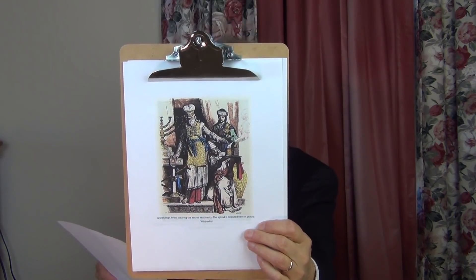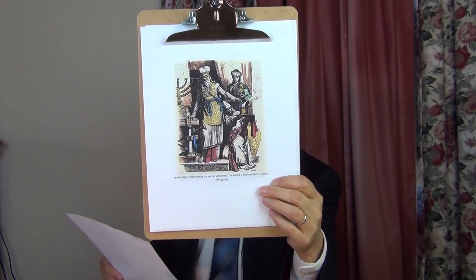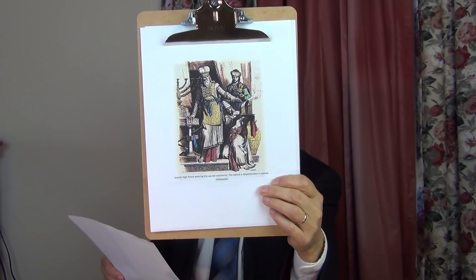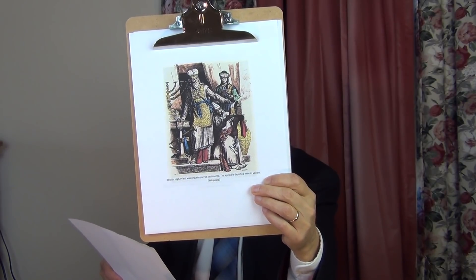Now to chapter 28. Here we hear about Aaron and his descendants becoming priests of Israel. Verse 1: 'Now you shall take Aaron your brother, and his sons with him from among the children of Israel, that he may minister to me as priest — Aaron and his sons Nadab, Abihu, Eleazar, and Ithamar. You shall make holy garments for Aaron for glory and for beauty. Speak to all who are gifted artisans, whom I fill with the spirit of wisdom, that they may make Aaron's garments to consecrate him to minister as priest. These are the garments: a breastplate, an ephod, a robe, a skillfully woven tunic, a turban, and a sash.'